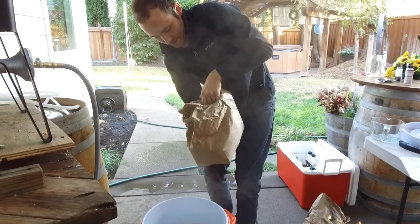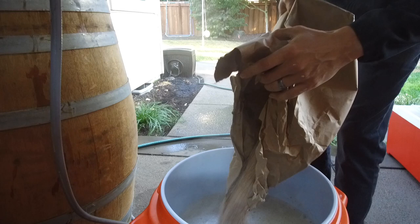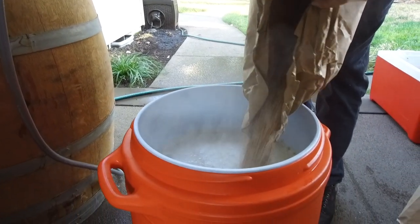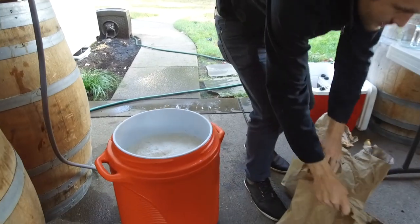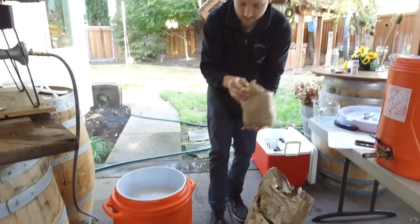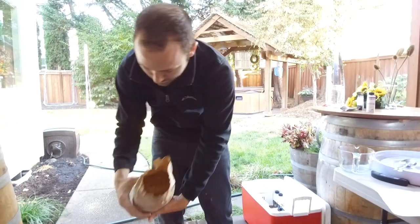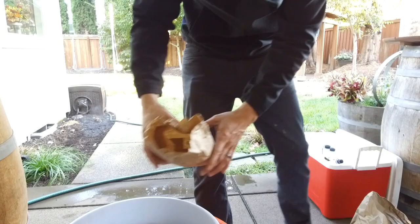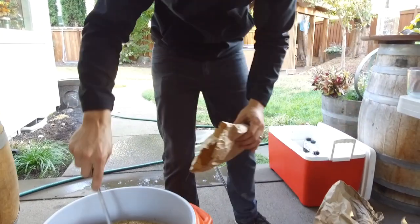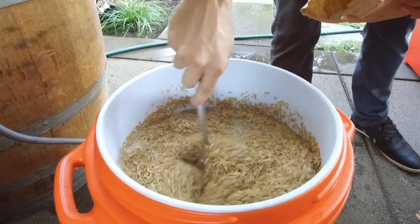After this sits for an hour, it smells really good. We're going to add our rice hulls right now — this is going to prevent the sparge from getting stuck when we drain the beer, which basically is a fancy word for draining it. We want to make sure that we don't have it stuck and lose flow. So we add the rice hulls and stir them all in.